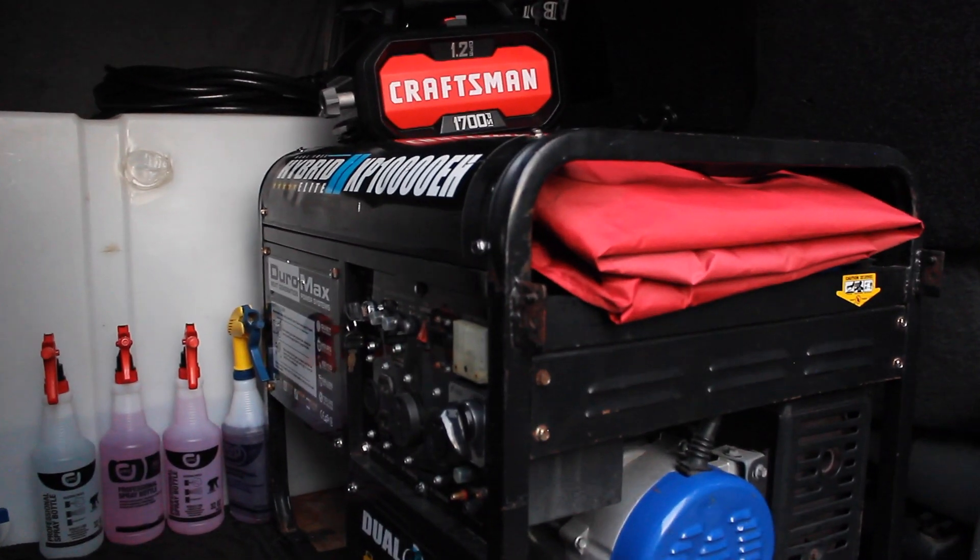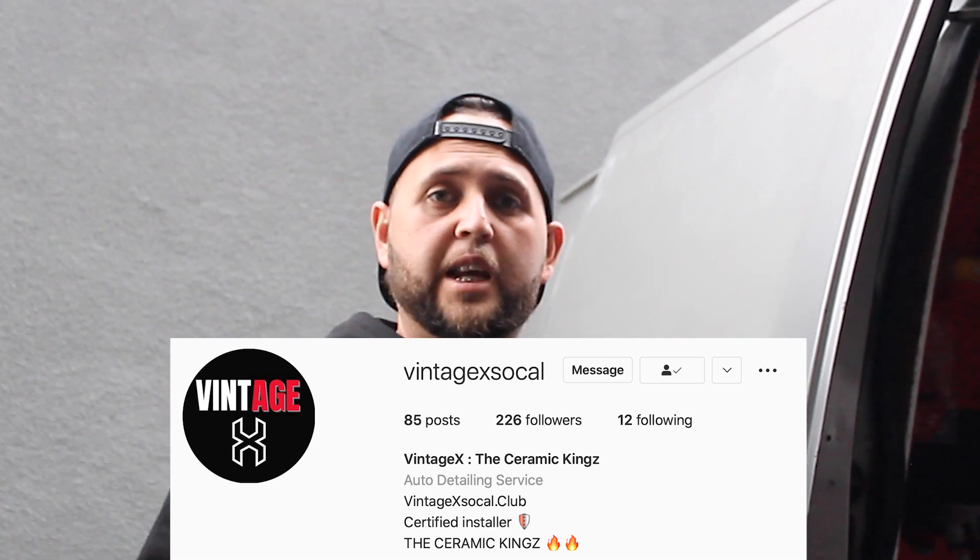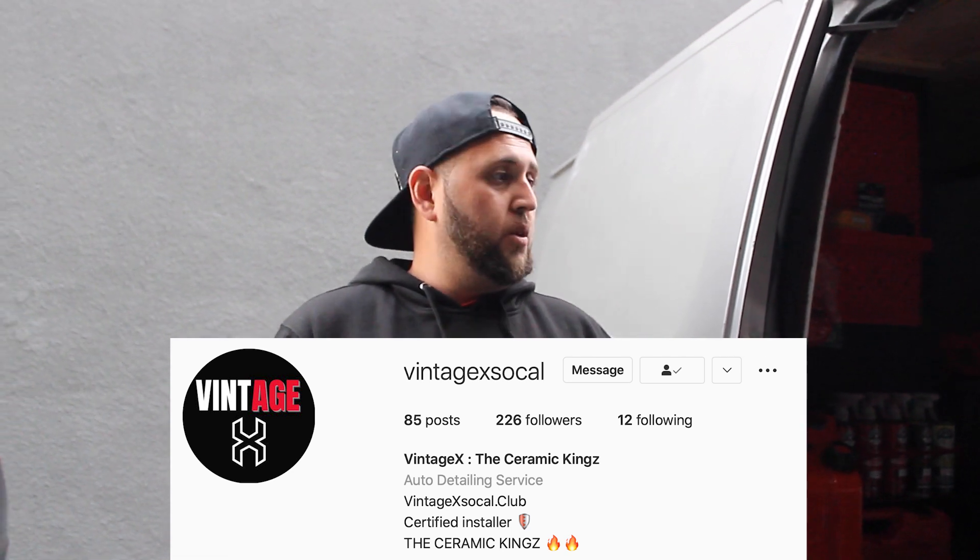Would you say name brand is the way to go for larger equipment like the generator, or can you get the cheap stuff? Name brand is definitely the way to go — I'd recommend that. If you have questions, visit Vintage X SoCal and DM us on Instagram. Name brand always works, but it definitely shouldn't stop you from setting up your own home detailing area or getting out there and doing this job yourself.